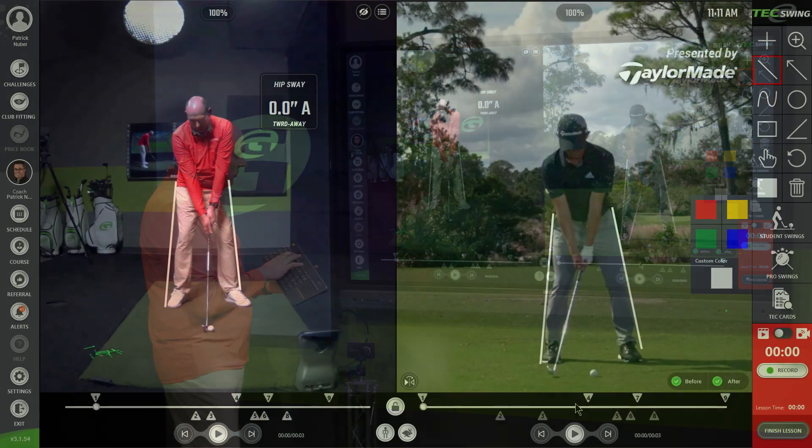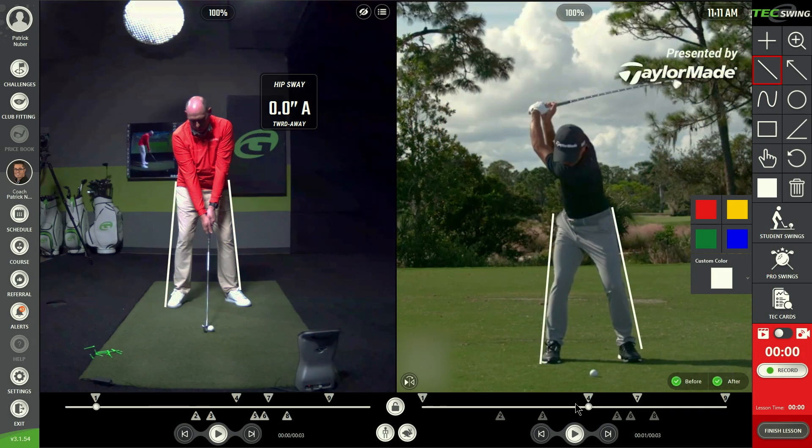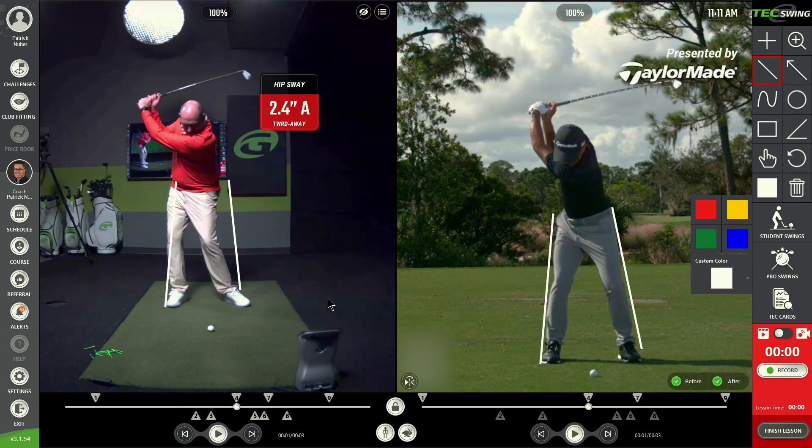If you focus specifically on his hips, I've got those white lines surrounding them. In his backswing he does this flawlessly — he simply rotates in place between those two white lines. On the backswing I'm going to demonstrate terrible hip sway where my lower body sways away from the target.